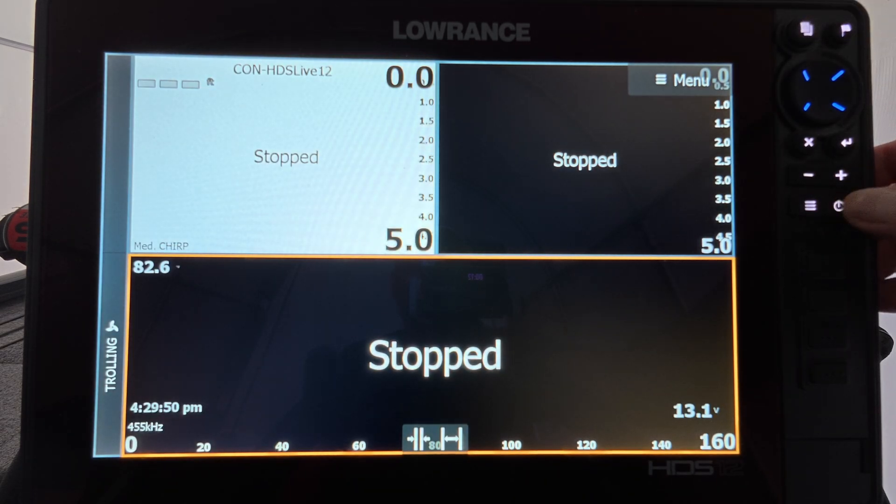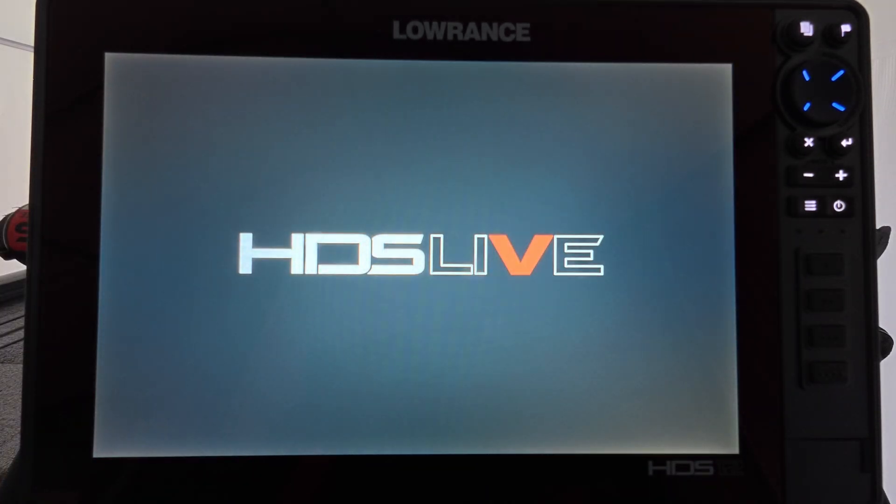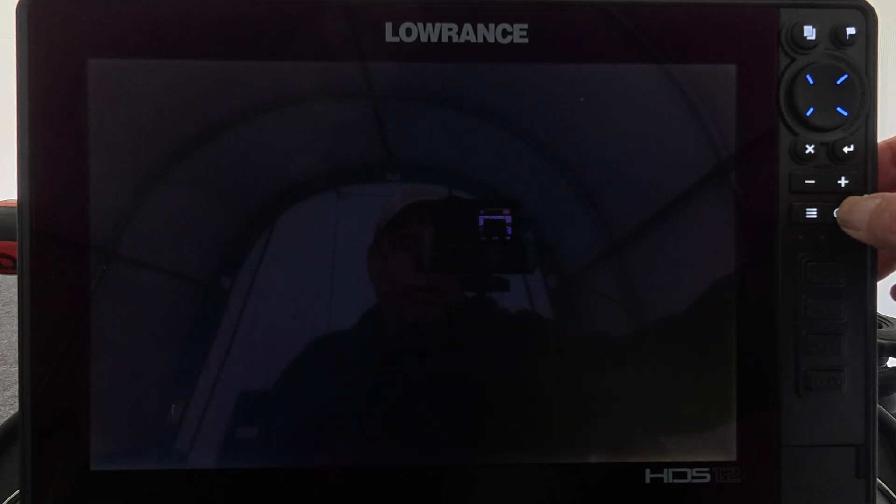I'm going to hit the power button, go to power off, and power off the unit. Turn it back on, and once it boots up it should automatically start updating.